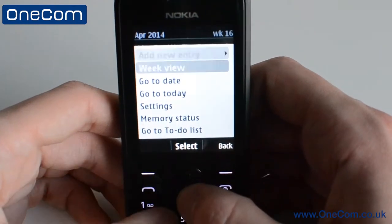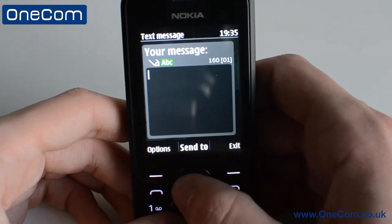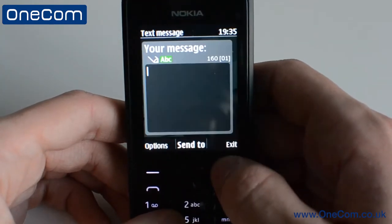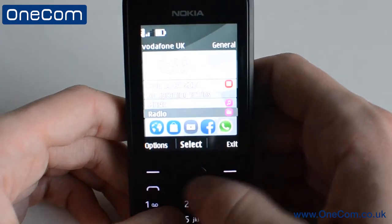Clicking right goes to your calendar, where you can select different views and layouts. Clicking left takes you straight to your messaging, where you can create new texts, insert pictures, and/or smileys. We also have quick access to the music application and also the FM radio to listen to on the go.